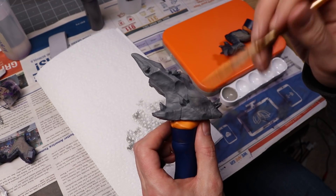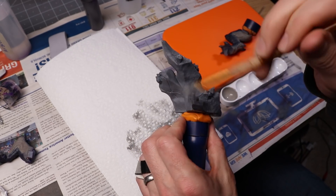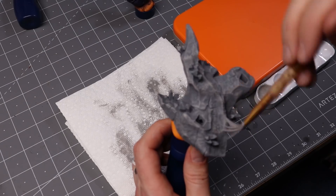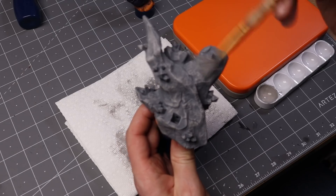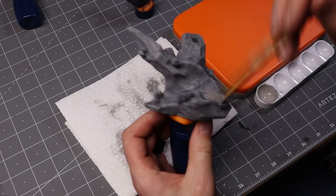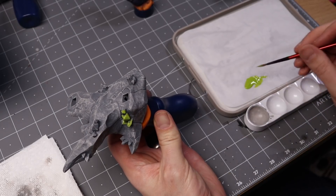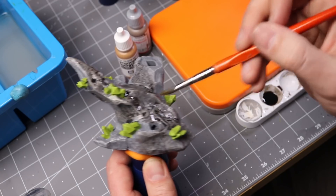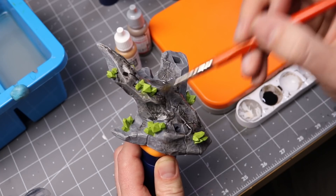For the base, I first airbrushed on some pretty standard gray paint, then drybrushed on a couple stages of lighter gray. For the little crystals, I decided to go with a lime green, and I like the way that turned out. Then I gave it a black wash all over the base and a blue wash on those crystals.